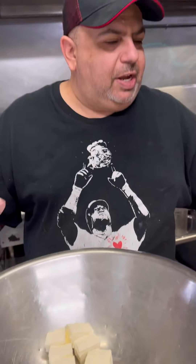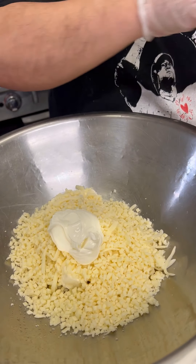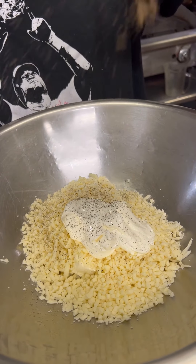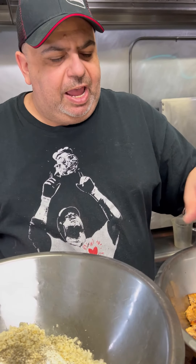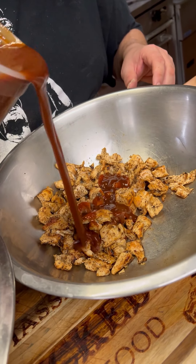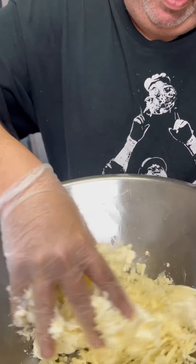I have a glove on, so I'm going to mix it with my hands. Shredded Monterey Jack cheese, diced up mozzarella, sour cream, black pepper, salt, and garlic. I grilled some chicken up, seasoned with a little salt, pepper, garlic, and bourbon barbecue sauce. Give that a little toss, mix up our cheeses.